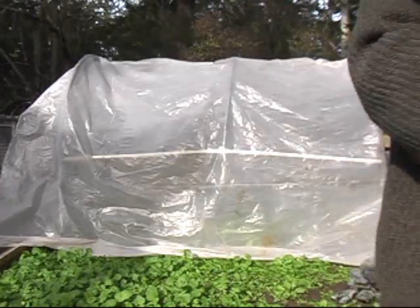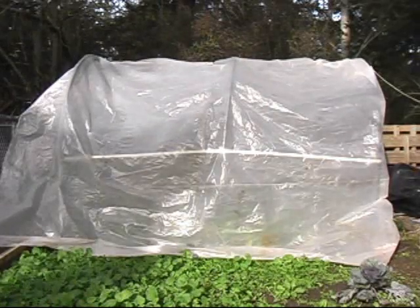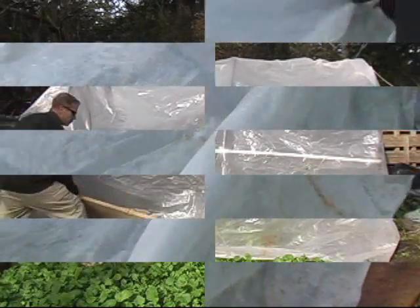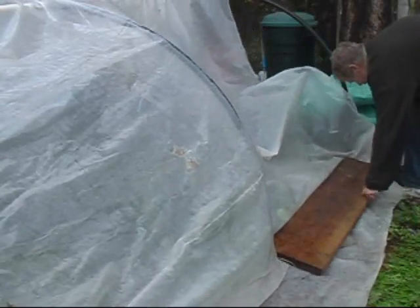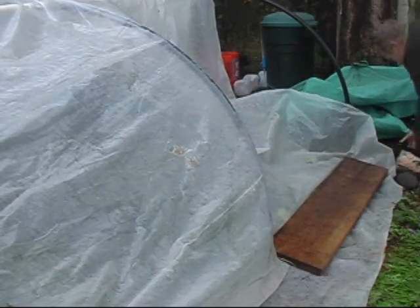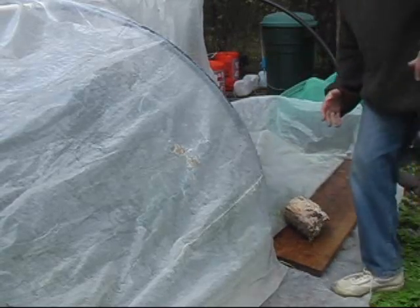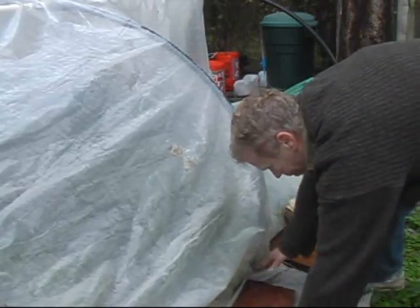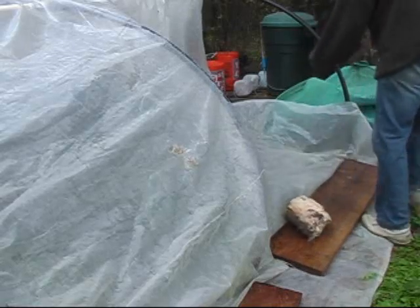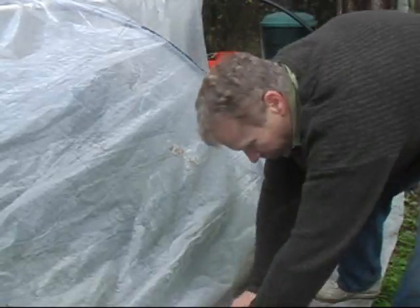I'm going to take a big piece of wood — it's important that it's heavy and thick — and put it in front of the unit. These big boards are useful; they go right along the sides. Be sure you put rocks on top of them. It's very important — you've got to lock the sides down really tight, otherwise that wind will pick it up and take it away. Find some big boulders, anything that'll work there.